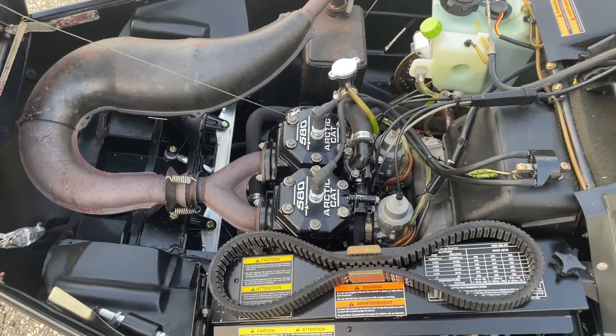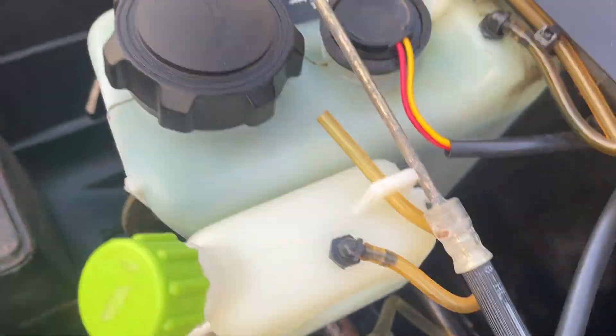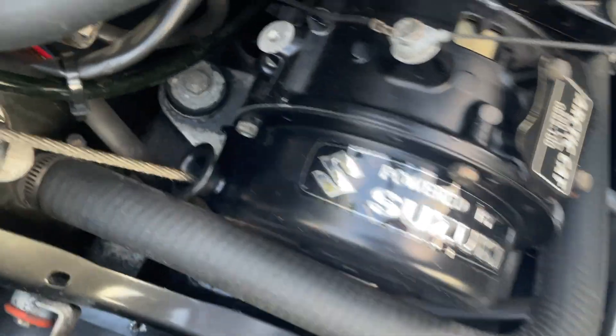The engine compartment is really, really clean. Very little corrosion inside of here. Almost all of the original paint is on the pipe. The belly pan is clean, and underneath the motor is clean.